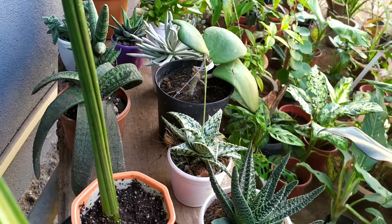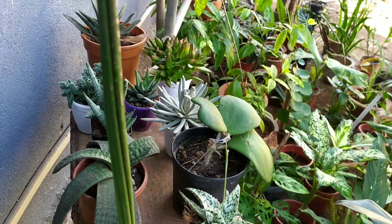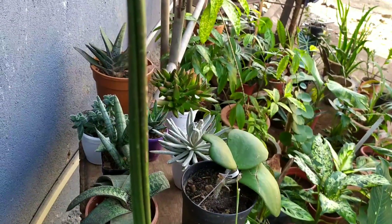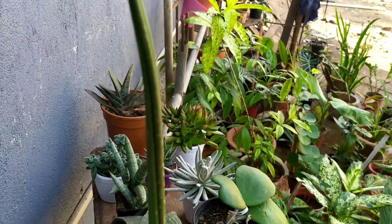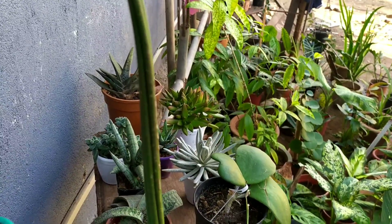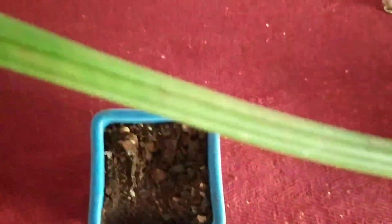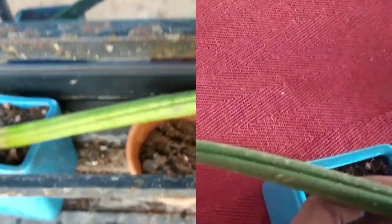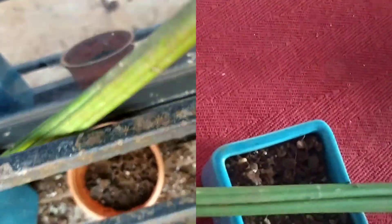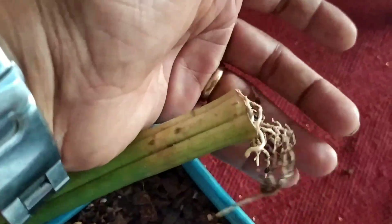Hello friends, welcome back! Today we're going to do a repotting of my Sansevieria cylindrica. I came home from work today and had tied my dog outside, and he just threw my pot down and destroyed it. So I thought I would repot this. I'll show you a small insert of where I keep the plant — I keep it in front of my window and usually tie my dog there, and he had thrown it down.